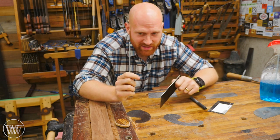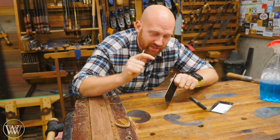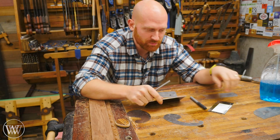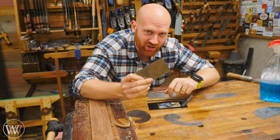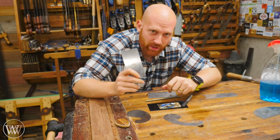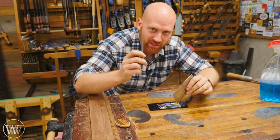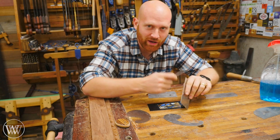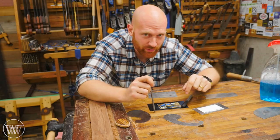The most common problem I come across is that the burnisher is not hard enough. The steel has to be harder than the steel of your card scraper. Some of those professional card scrapers out there — like these ones I got on Amazon — are actually a really hard steel. I had problems sharpening this with my knife steel as it was too hard for that, but the carbide rod actually does it really well. So make sure what you're using is a hard steel and you'll have much better results.